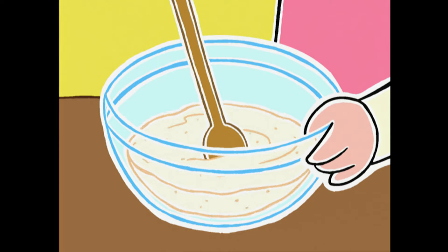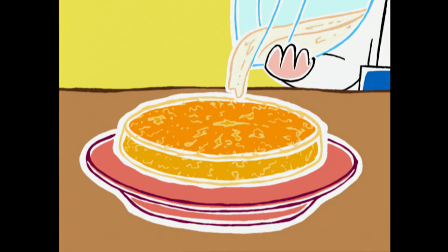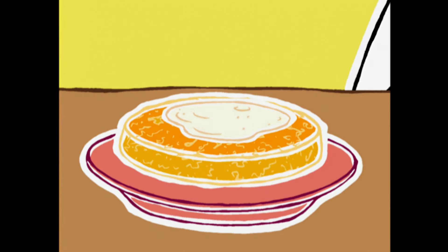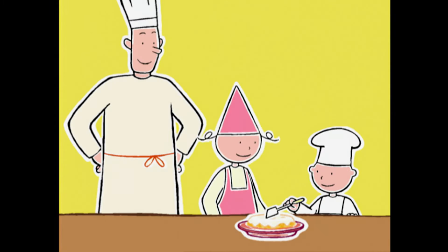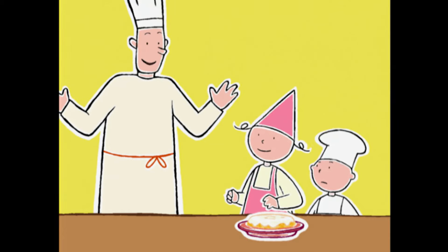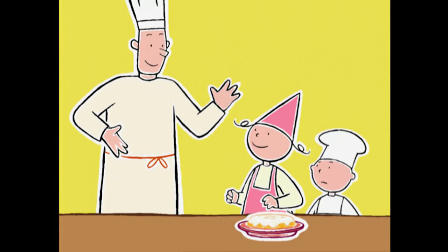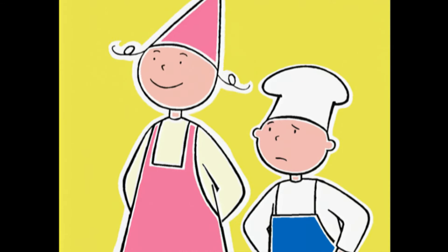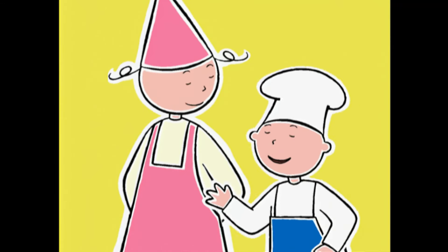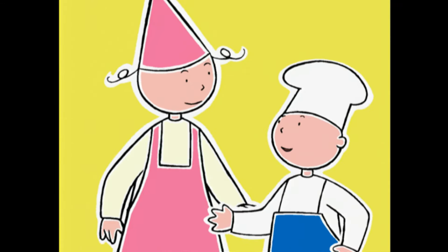On va poser le gâteau sur un plat. Maintenant, on le nappe avec le glaçage — on étale avec une spatule jusqu'à ce que ça coule sur les côtés. Et voilà ! Il n'y a plus qu'à laisser le gâteau à l'air pour que le glaçage durcisse. Il y en a pour combien de temps ? Une demi-heure. Super ! On a le temps d'aller mettre nos costumes ! Tu viens, Prune !